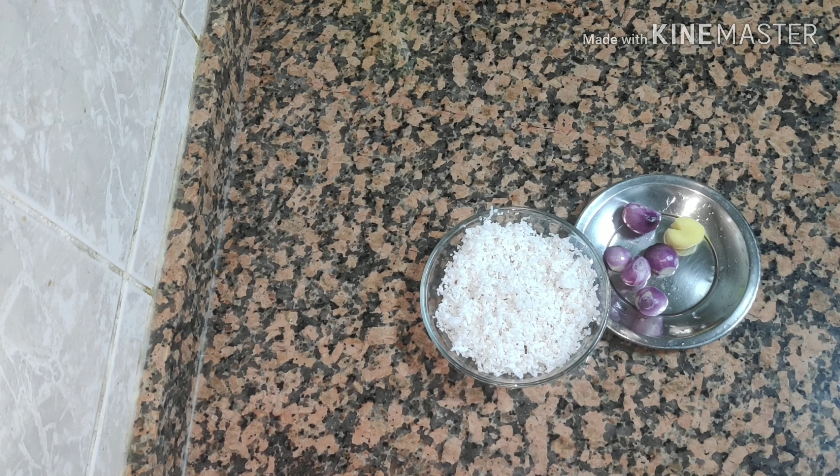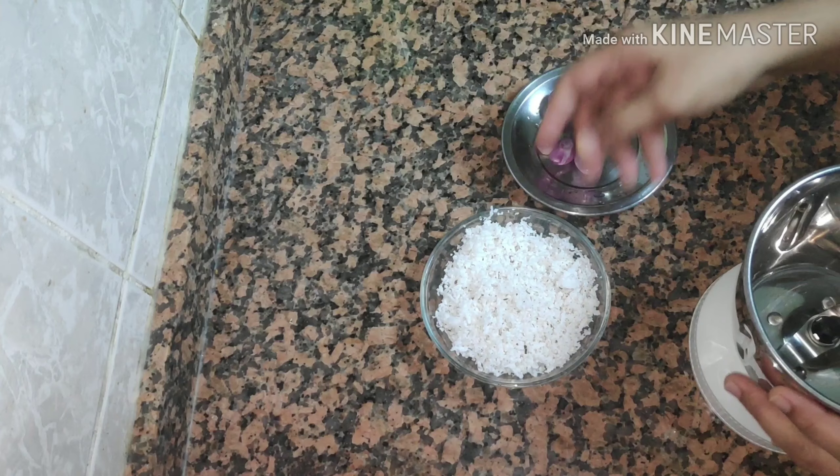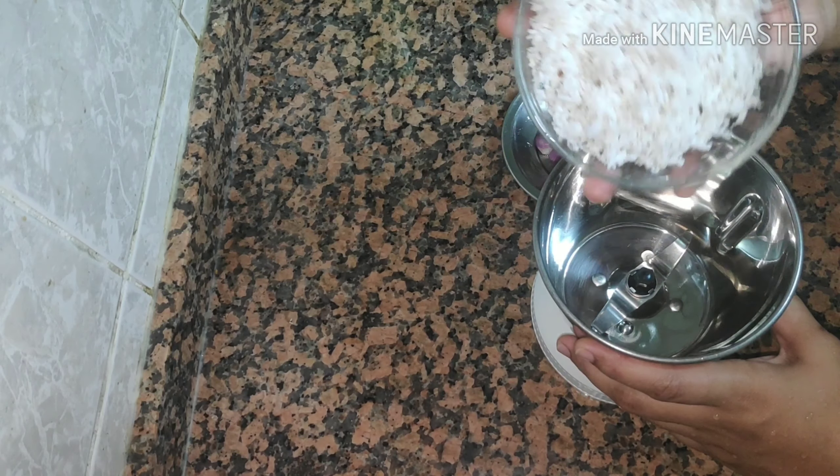We are going to make some dish in the dish. I am going to make a small egg and a few of them.